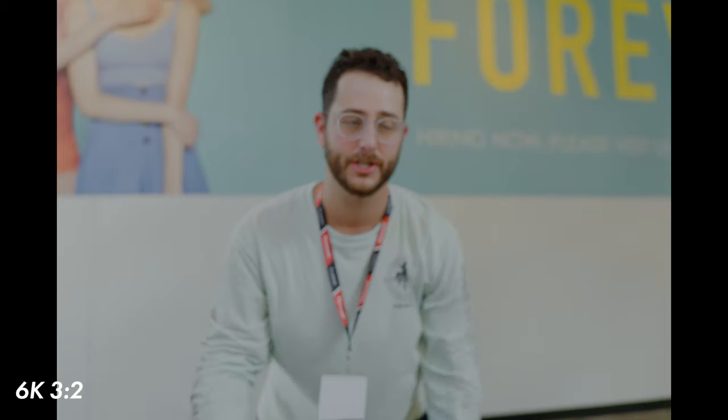Alright, this is a test of the autofocus on the S1H. I'm going to check the flip screen. Okay, it looks decent — I don't know, you tell me.